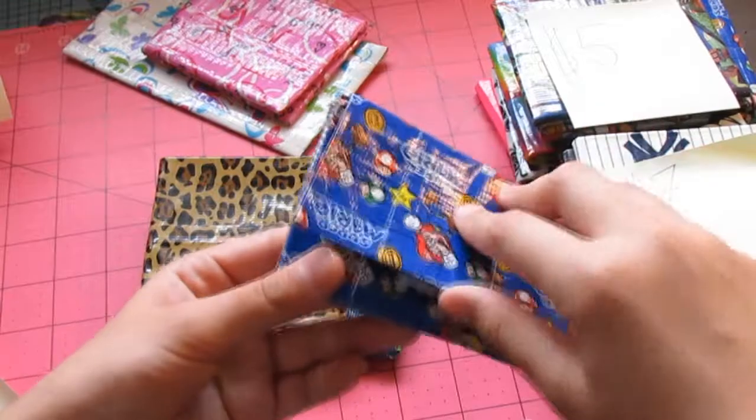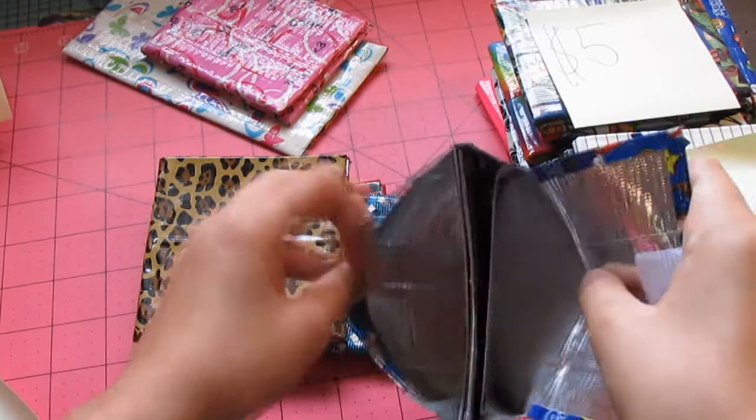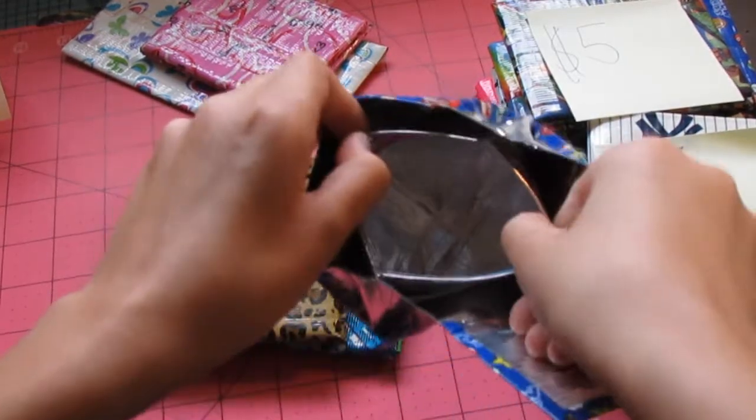You have this Mario wallet, a mini accordion with the Ziploc pouch. No sticky.